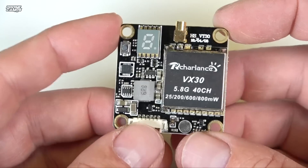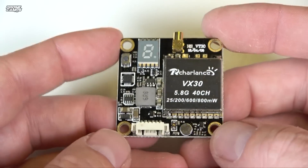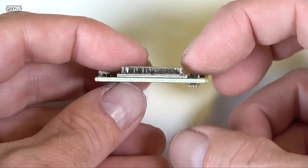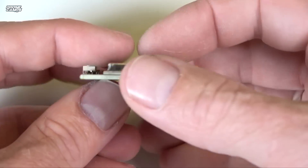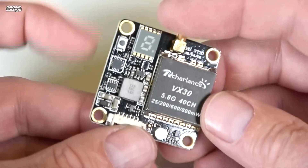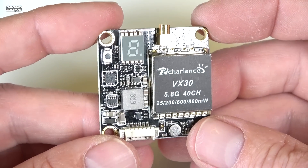Also very popular are these types of VTXs — this is a 30.5x30.5 mounting point style, and a lot of guys are mounting these right above the flight controller. My only issue with that is it makes the stack a bit taller. I usually like to hide the VTX somewhere else on the quad so you get a lower profile, lower-rider look. But this is a pretty nice VTX here — this is from RCHarlance, called the VX30.